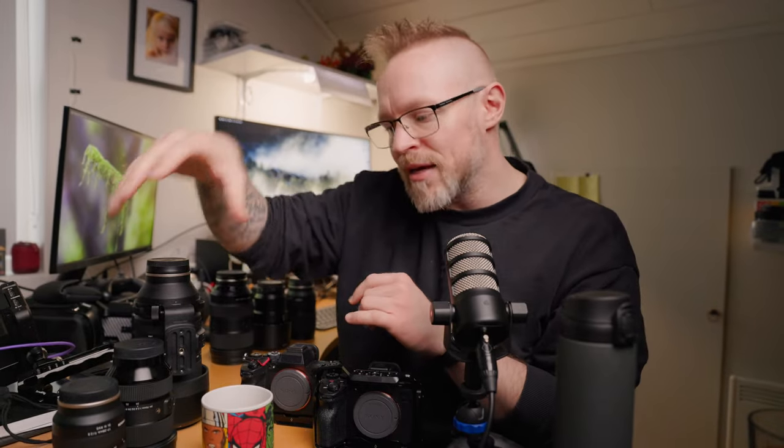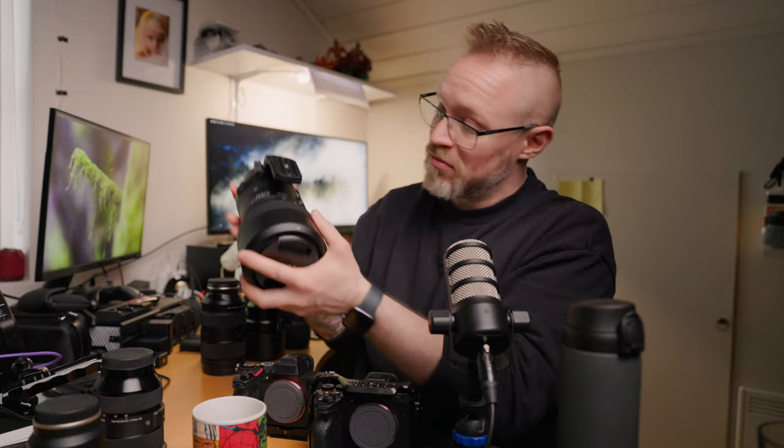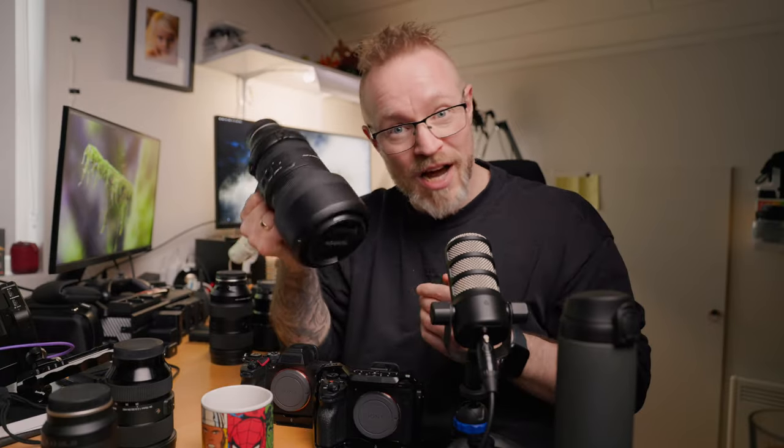In total, I can go all the way from 17mm at the widest with the Tamron 17-28mm, all the way up to 500mm with the Tamron 150-500mm. But as you can see, this is quite hefty to bring around when you're out hiking. Now that I've completed my full-frame kit from 17 to 500mm, I want to slim down my kit again. So today we're going to talk about what I replace this full-frame gear with to slim down my camera bag.